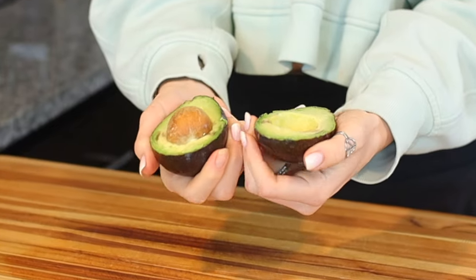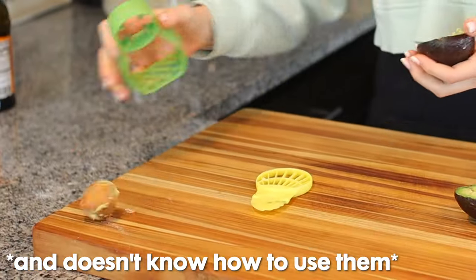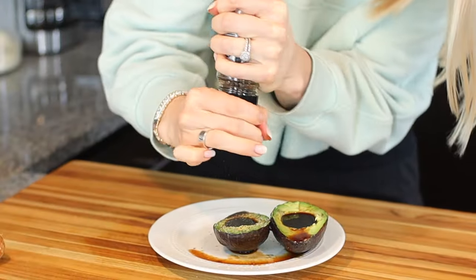I am all about easy healthy snack hacks and anything with an avocado, sign me up. All you do is get an avocado, make sure it's ripe, cut it in half, open it up, and take out the pit. Are you ready? Balsamic vinegar — who would have thought? Pour it in your little hole. The girl in the video also put salt and pepper on it; I don't count those as ingredients, but I'll do half with salt and pepper and half without. Anything that's fatty paired with something acidic usually tastes pretty good.